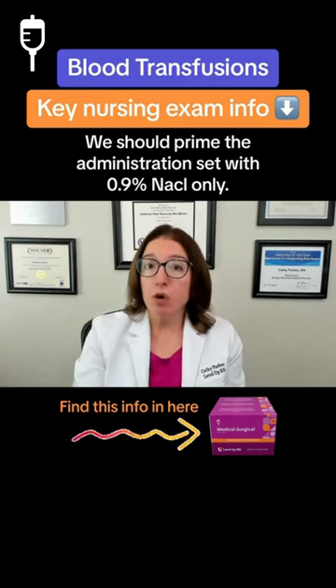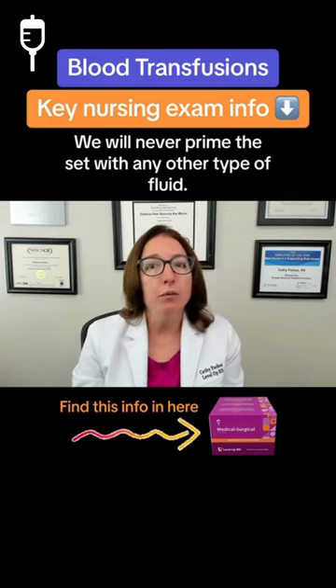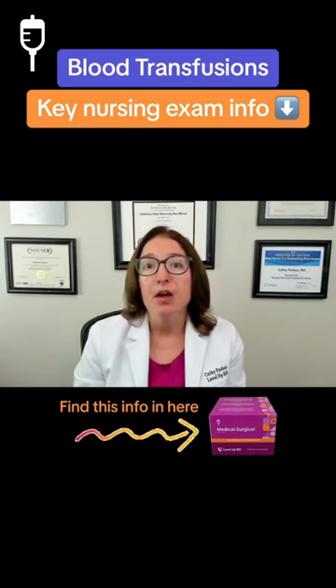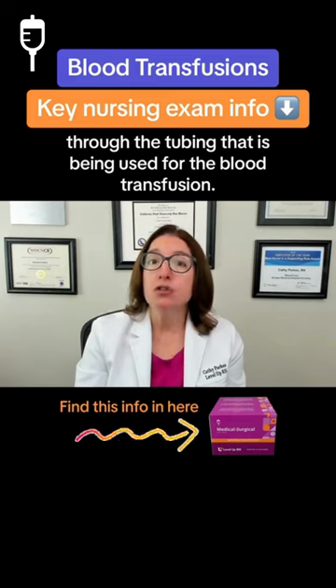We should prime the administration set with 0.9% NaCl only. We would never prime the set with any other type of fluid. We would also never administer medications through the tubing that is being used for the blood transfusion.